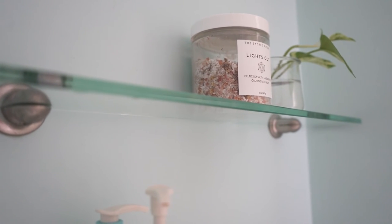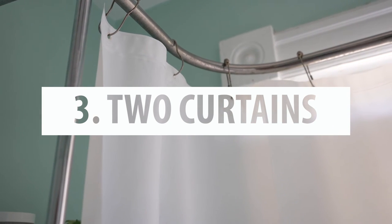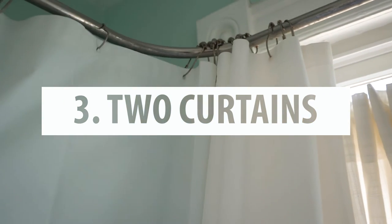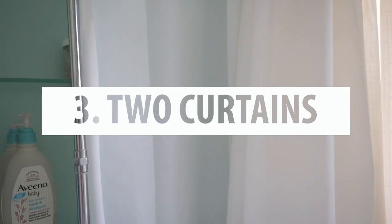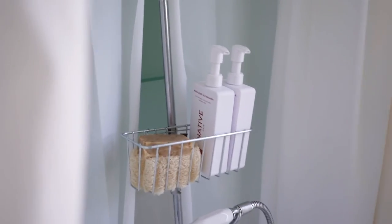The third tip is to have two curtains. You definitely need two curtains to wrap all the way around your clawfoot tub if you are using it as a shower, and it's great to have two that open on either side for hooks or for shelves.